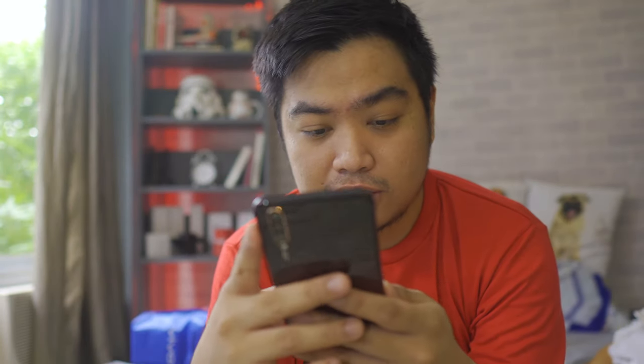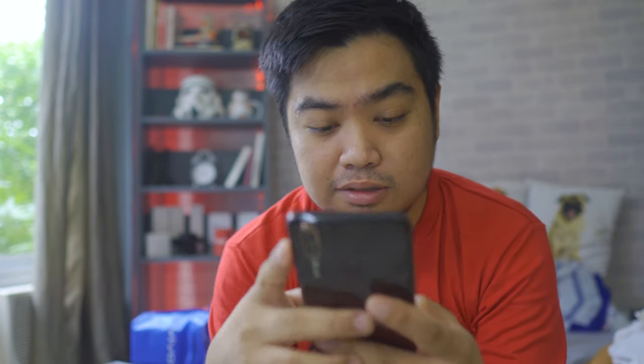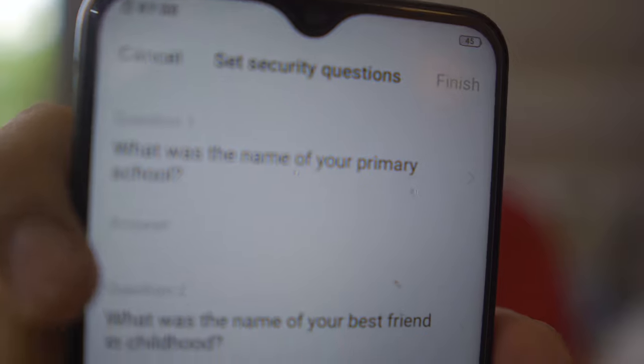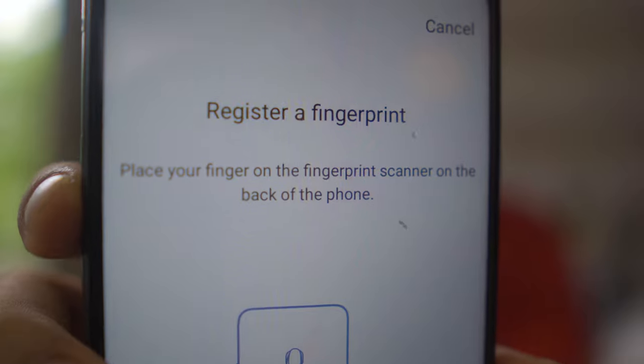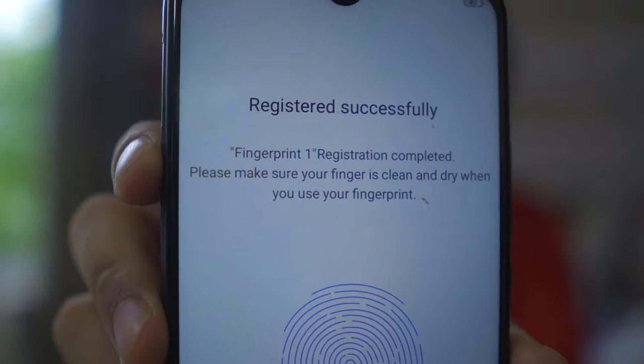Next is fingerprint and face password setup. Let's try the fingerprint. Before registering a fingerprint, you have to set a 4-digit PIN first. Once you've entered the PIN, there are also security questions you can choose from — like 'What was the name of your favorite book when you were a child?' Fingerprint registration is now complete.